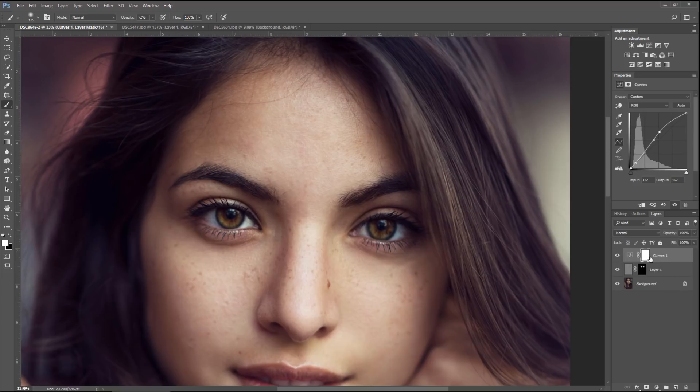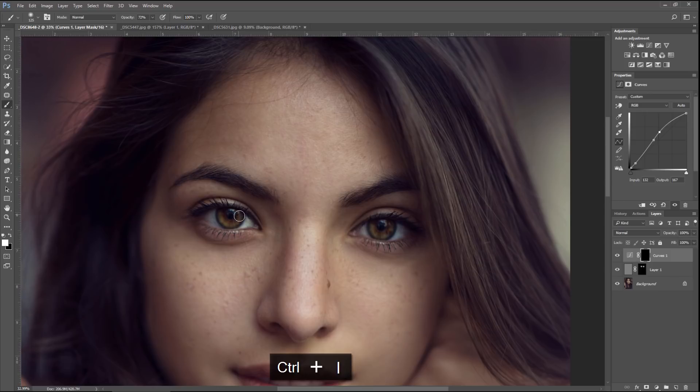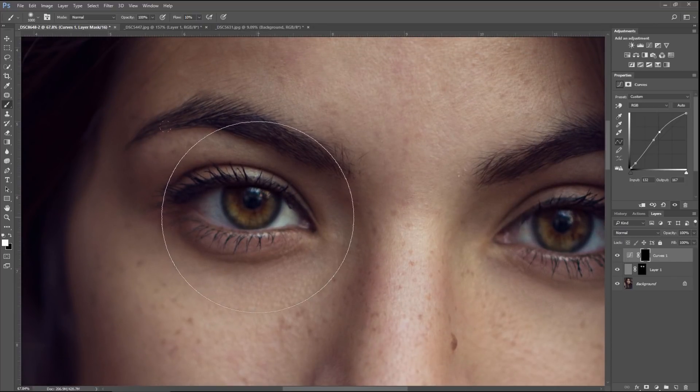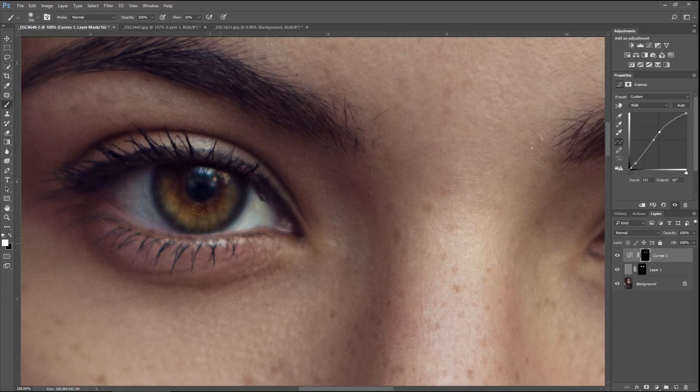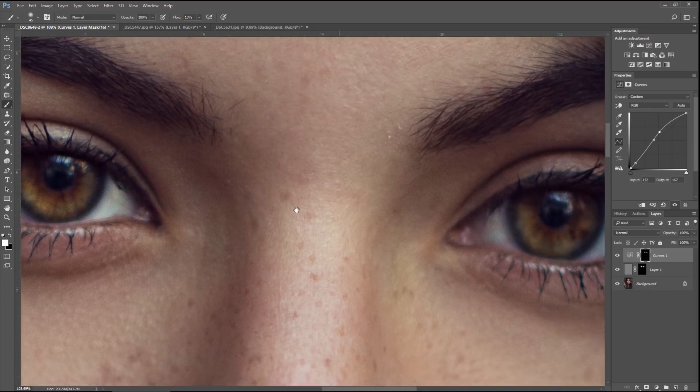Invert that mask by hitting Ctrl+I. Take a Brush — B for Brush — bring the Flow to 10% by holding Shift and hitting 1, and change Opacity back to 100 by hitting 0. Make the brush larger with the Bracket buttons and tap down a couple of times over each eye — nice and large so the entire area gets a little brighter. You can't just work on the iris without the skin around the eye, otherwise it won't look natural. Spend more time painting in the opposite location from the catch light. Since the catch light is up here, the light exits down here, so that area should be the brightest spot other than the catch light.